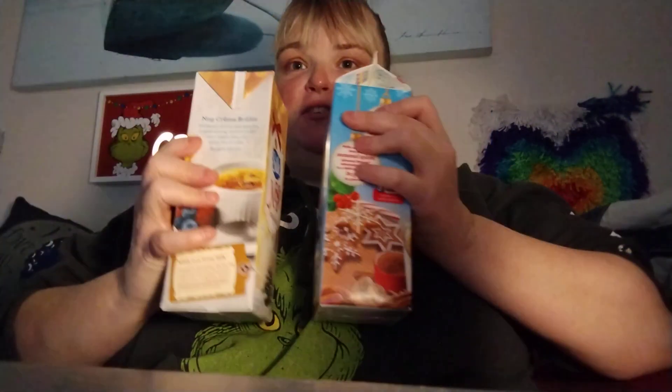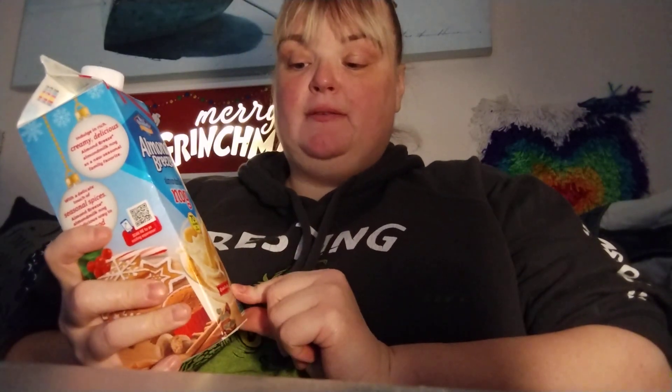So I wish these two worked together — this one tastes like eggnog. This one has the creaminess of eggnog but it's not as... The Almond Breeze? A five out of ten.